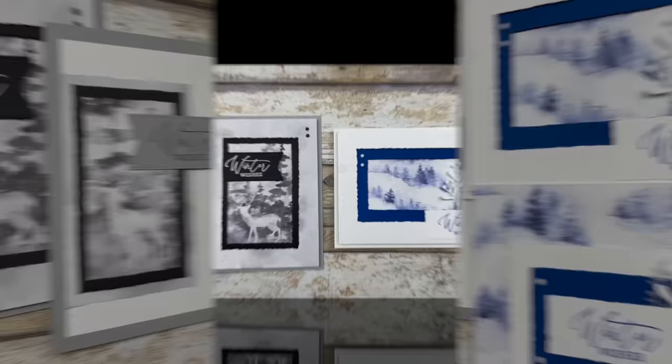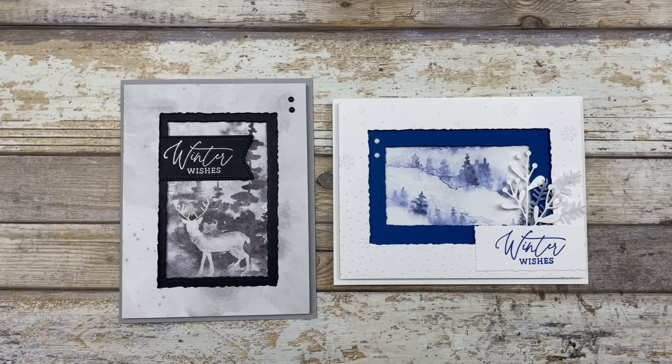So there you go — now you have two different ways to use the recessed frame look in your card making. If you enjoyed these card ideas, feel free to download the printable tutorial — the link is in the description below. Thanks so much for joining me today. If you enjoyed this video, please like it and share it with your friends, and leave me a comment below to let me know what you enjoyed most. Have a fun and creative day, my friends. Take care.